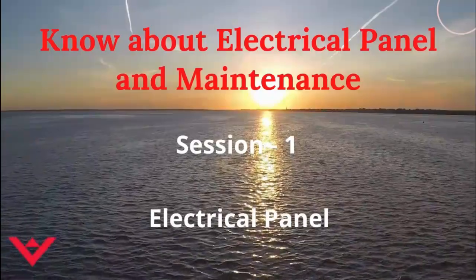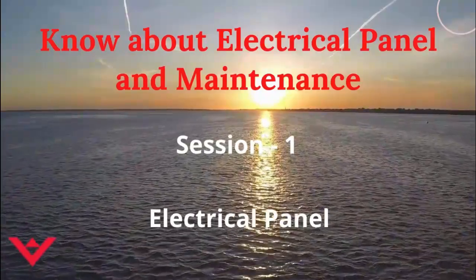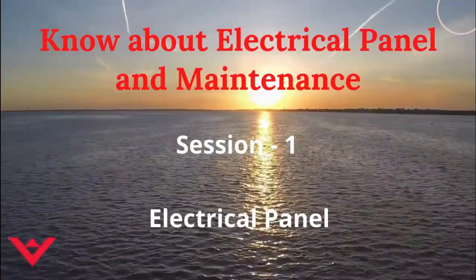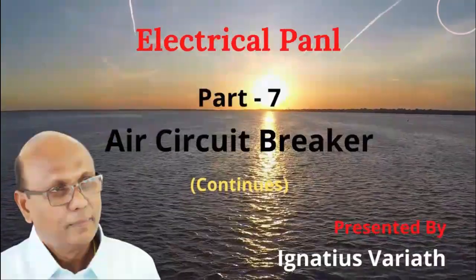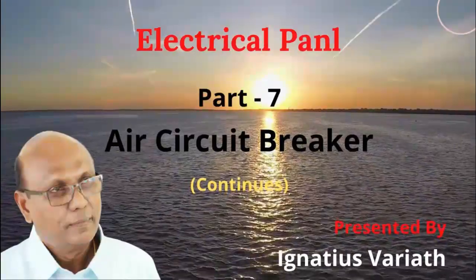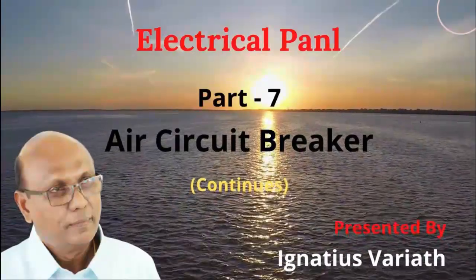Welcome to the tutorial on electrical panel and maintenance. Electrical Panel, Part 7: Air circuit breaker continues.